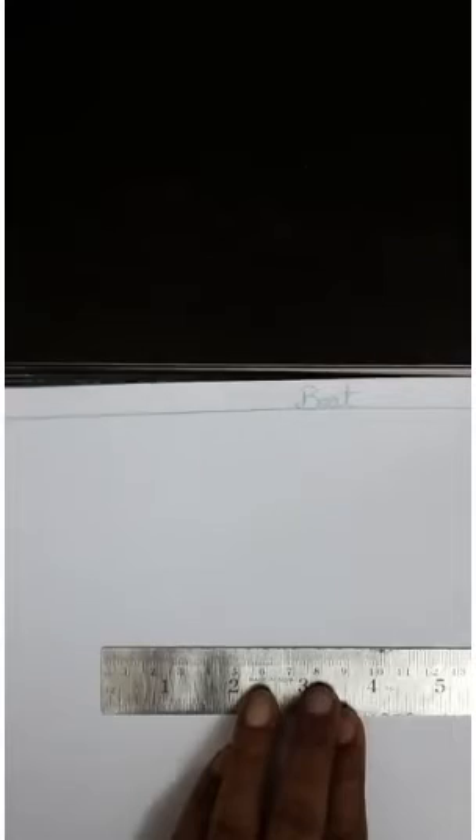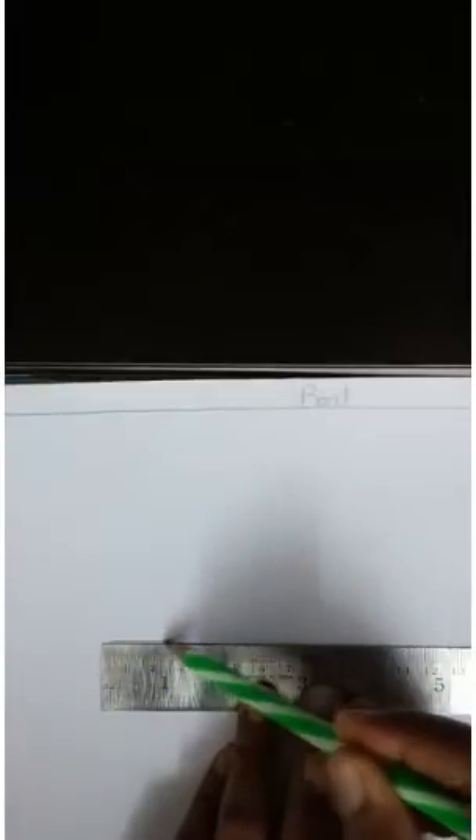First, we will draw a sleeping line here in the center.